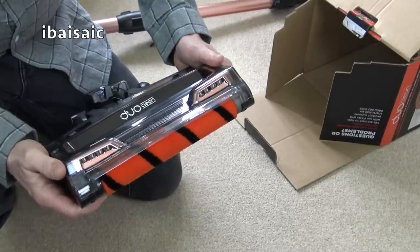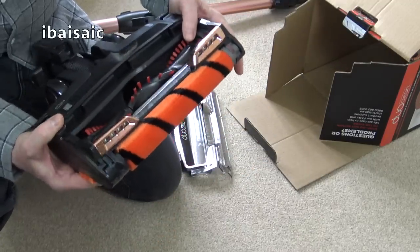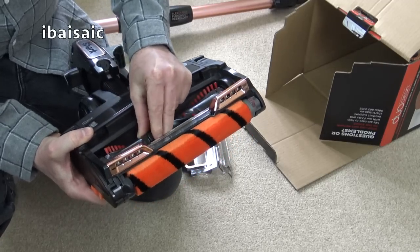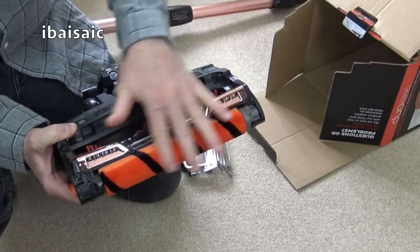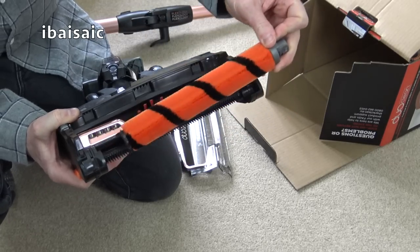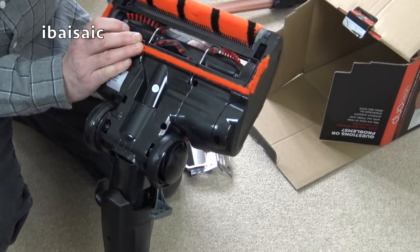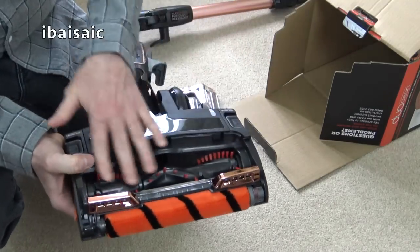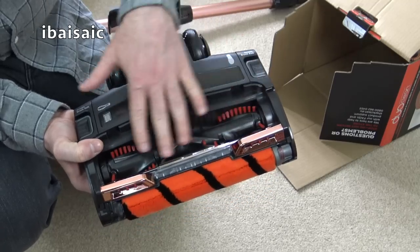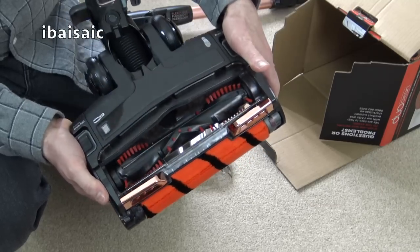I think we can still remove things — this opens up. I'm not sure if the brush roll comes out; it didn't on the previous model, I'll have to check the instructions. But you can remove this roller — it will get grubby after a few weeks use, and it does come out so you can clean it. It doesn't seem that the brush roll comes out, and I would have liked to have seen a removable brush roll for cleaning and replacement.